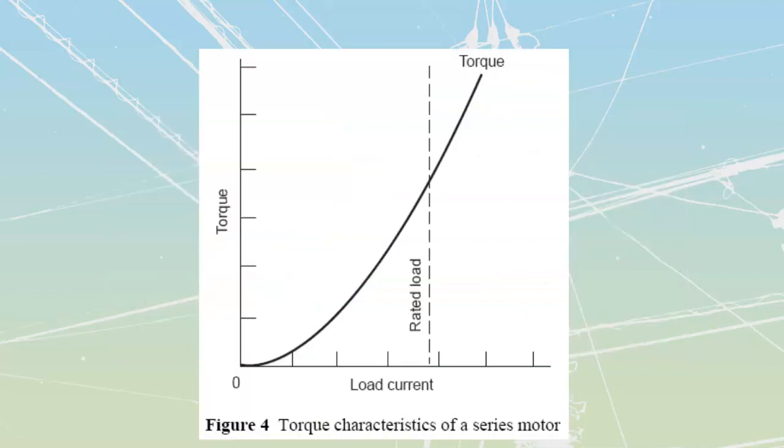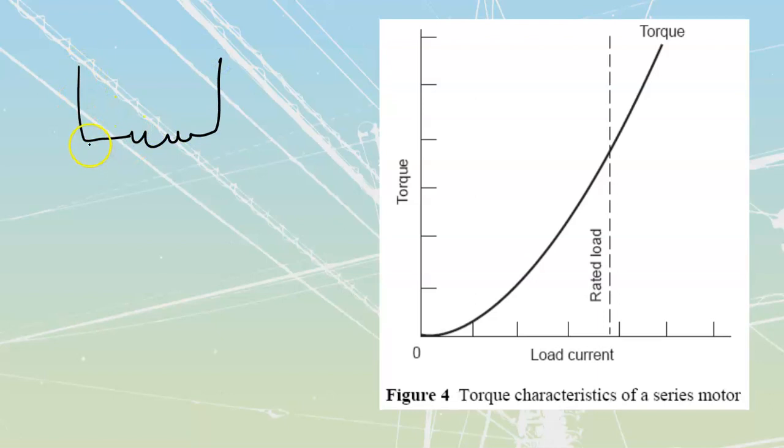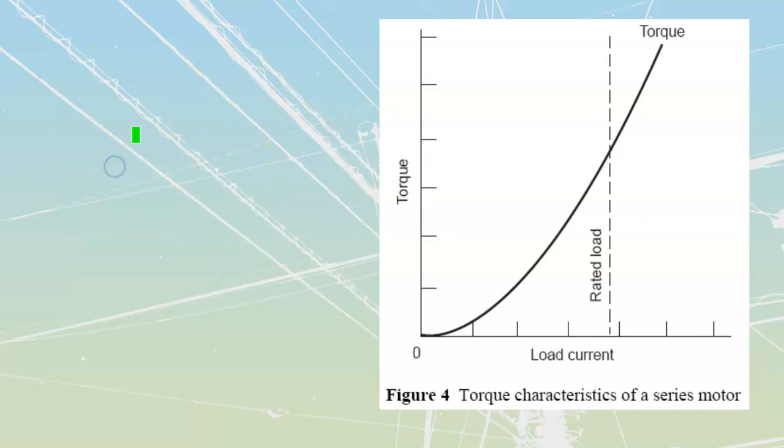Let's talk about speed regulation and control. With the shunt motor, the shunt field was always connected across the main line and the armature was connected in parallel, giving two paths for current - shunt field current and armature current. Because the armature was independent of the shunt field, we saw very small variations in speed under load. But in series, we run all armature current through the series field.